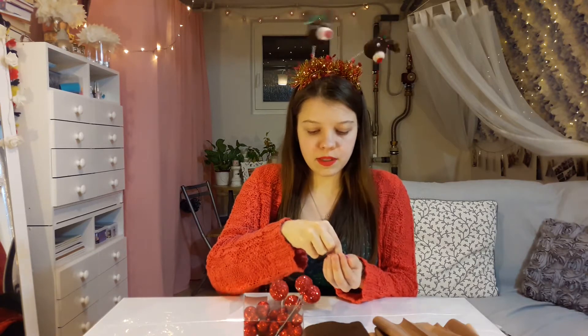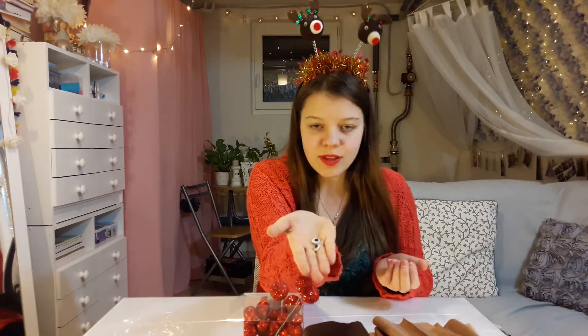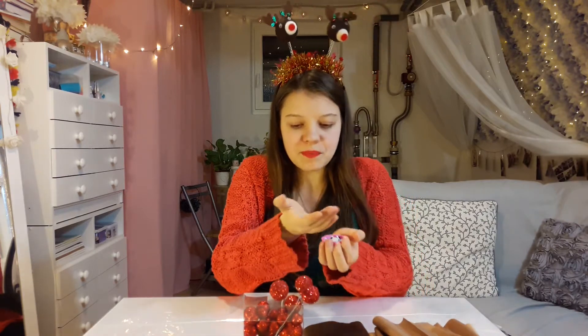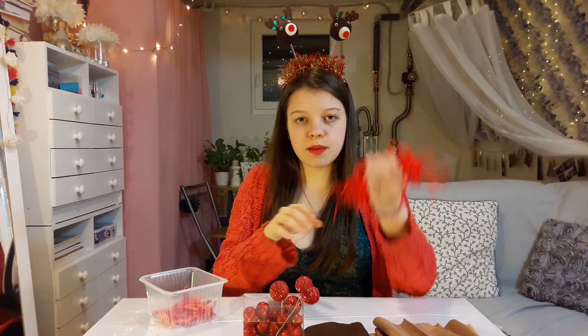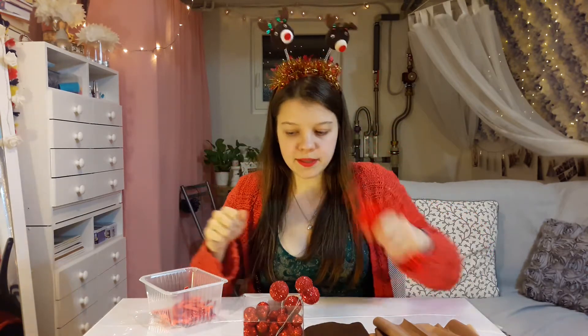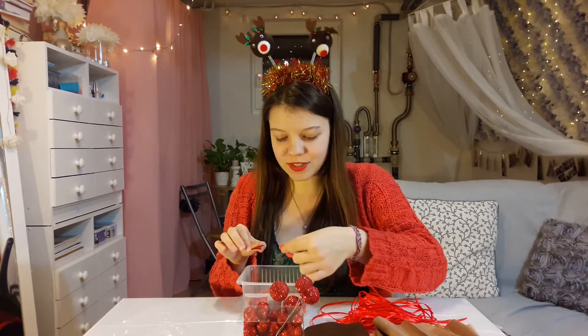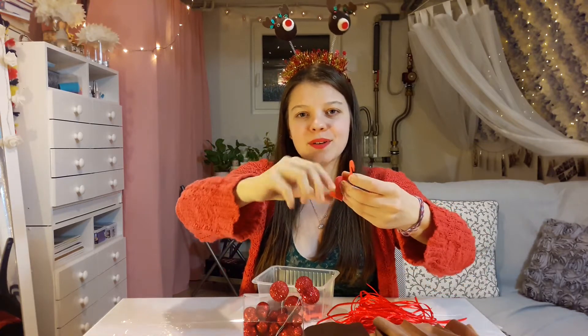We're also going to need some eyes — you can get those plastic wobbly eyes. Since our craft stores are currently closed, I just DIY'd some eyes from a gummy material. Another thing we'll need is ribbons that are 50 centimeters long, so you can tie up the bag. And so you know what day it is, you'll need a bunch of numbers from 1 to 24.